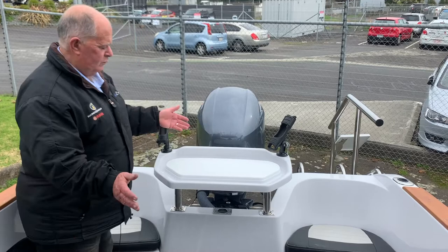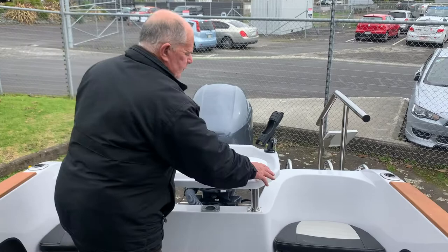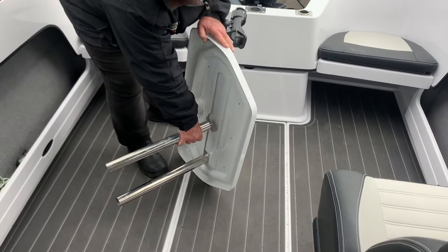Built-in rod holders, and when you want to store the boat easily, the legs just come out, drop into the side pockets, remove the rod holders and then the whole bait board is able to be stowed in the side pocket.